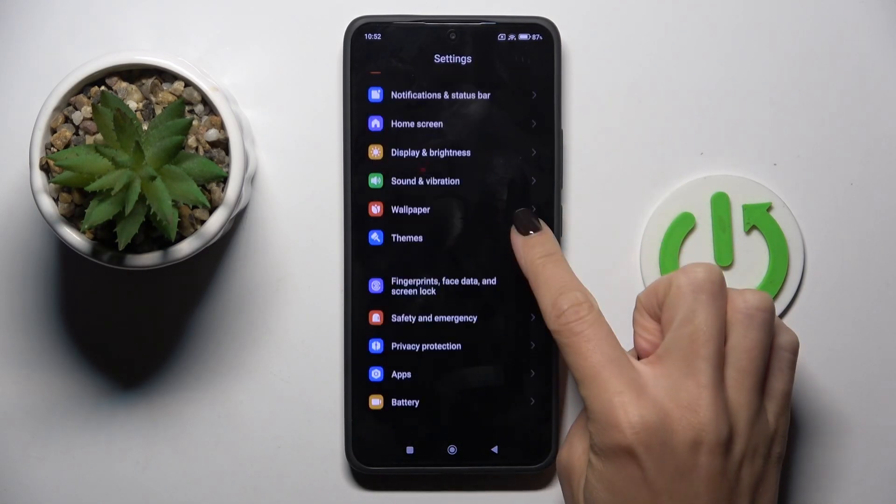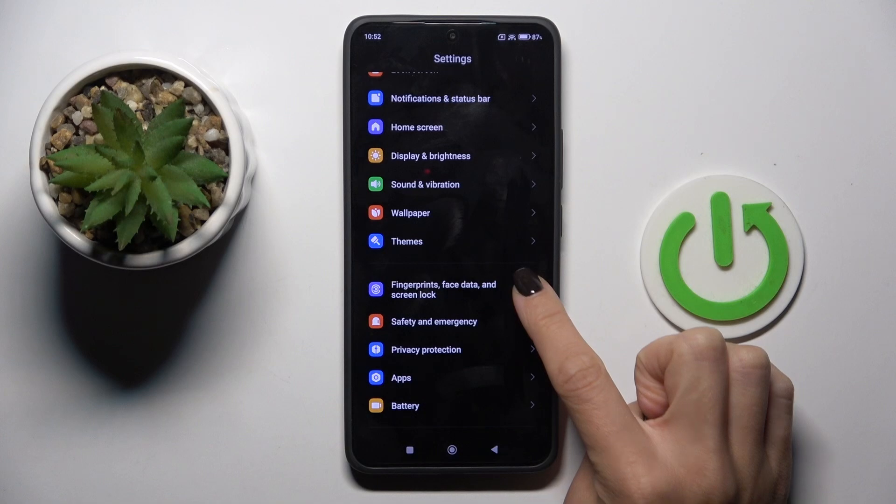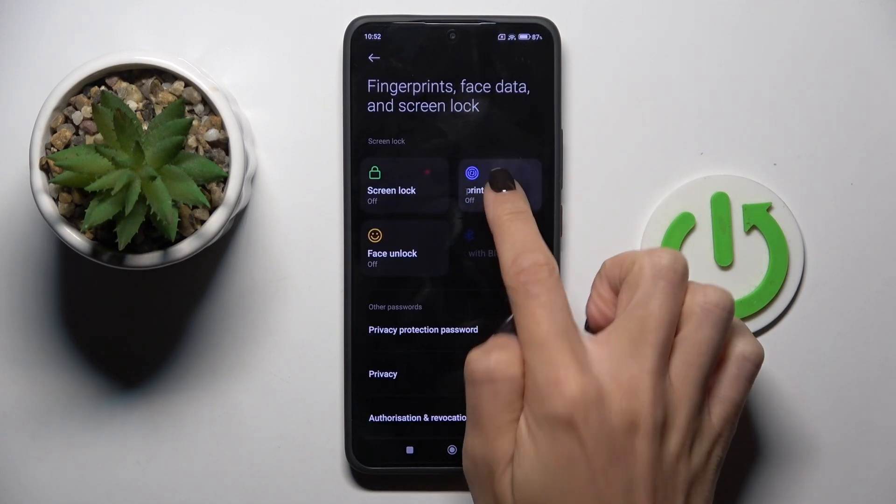From the settings list, locate and select Fingerprints, Face Data and Screen Lock, and now tap on Fingerprint.